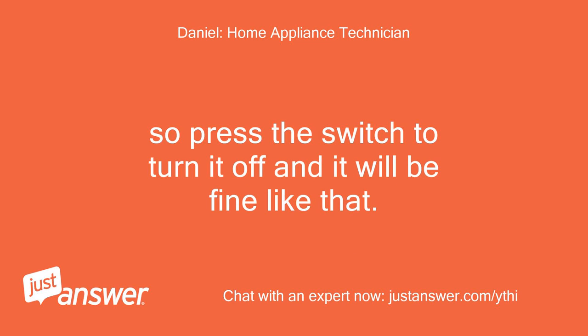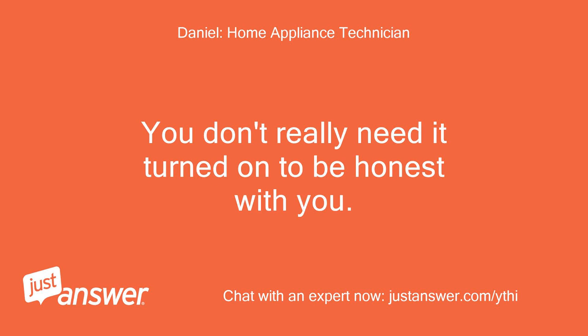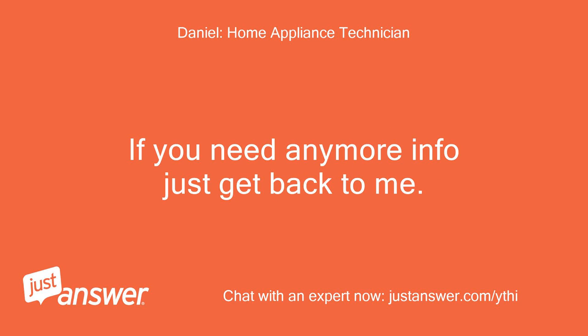Press the switch to turn it off and it will be fine like that. You don't really need it turned on, to be honest with you. If you need any more info just get back to me.